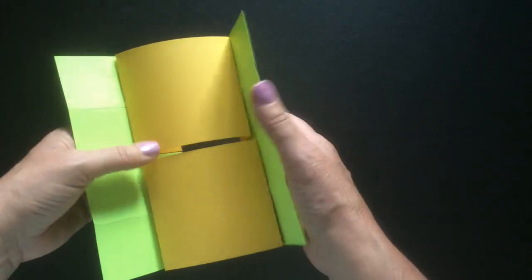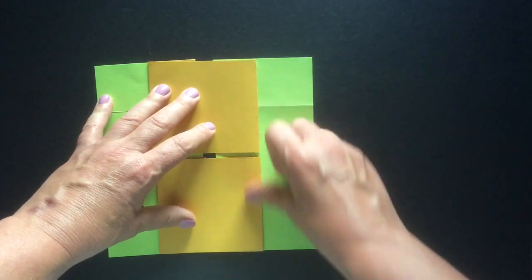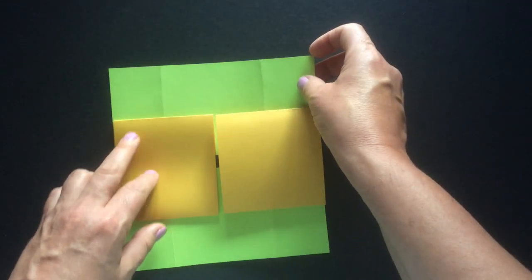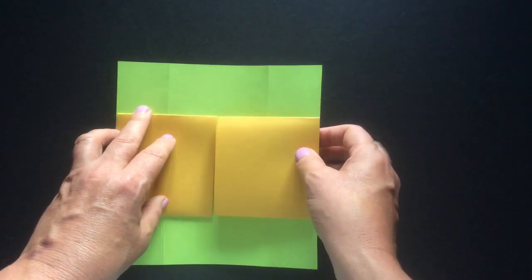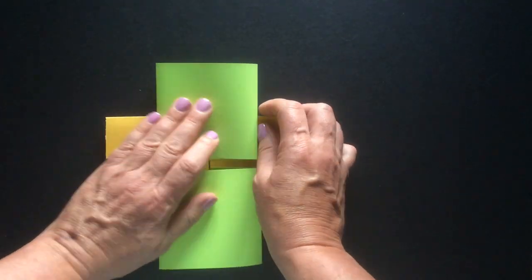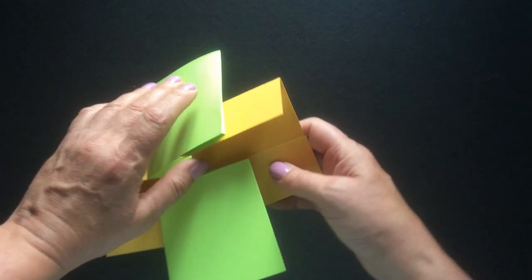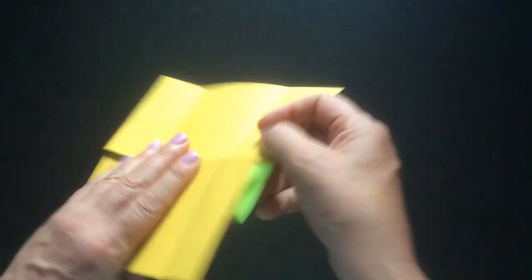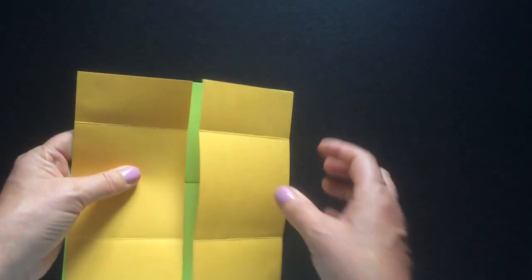Now we're going to practice opening our book to make sure our edges are creased. Open the book, then lie it flat, and go through the process of creasing all of the edges again. Rotate it — and as I told you in the directions, it doesn't matter which direction you rotate, just as long as you always rotate in the same direction. Once rotated, open it up again, lie it flat, crease all those edges, then rotate it one more time and you're at the back of the card.